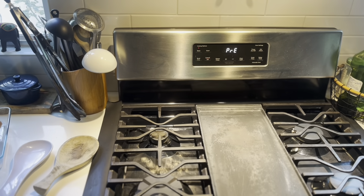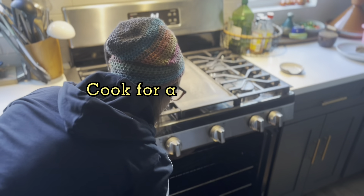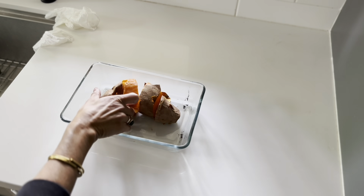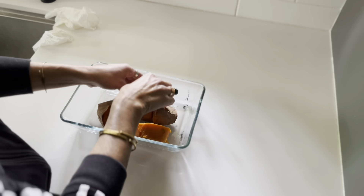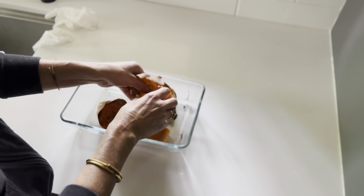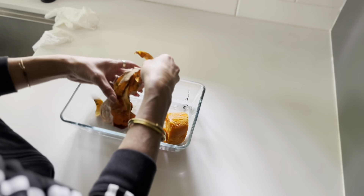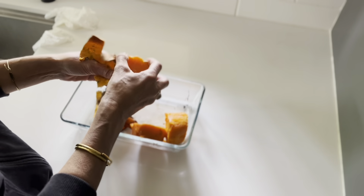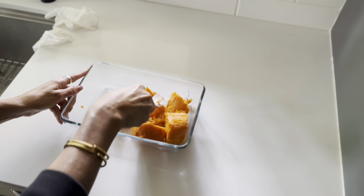It's very simple. Then when it's cooked — I'd say about 35 to 40 minutes — you can check with a knife to make sure it's cooked. It should come off really easily. The skin. You can discard the skin, put it in your compost bin, and then mash the sweet potatoes.